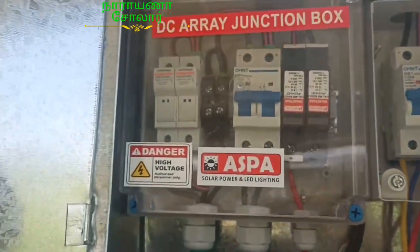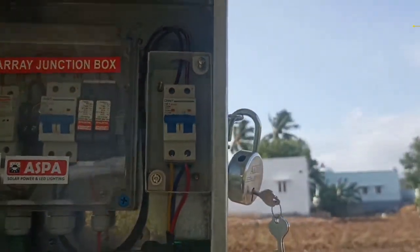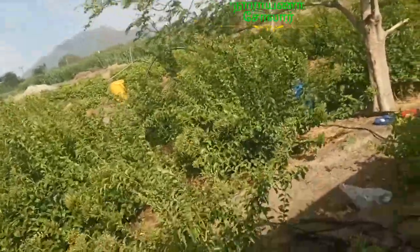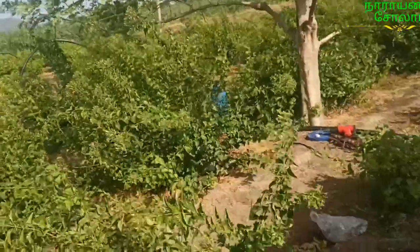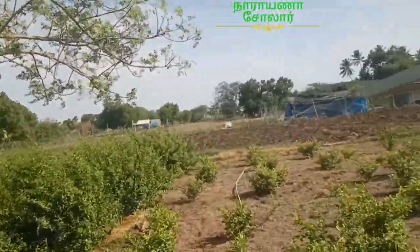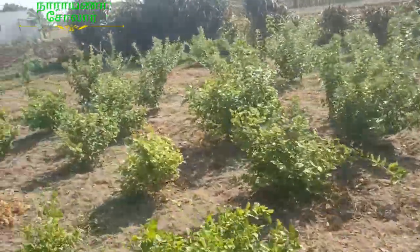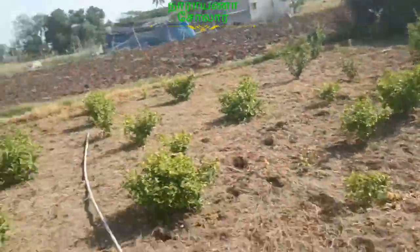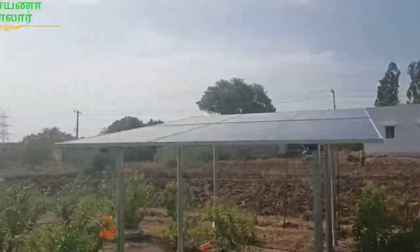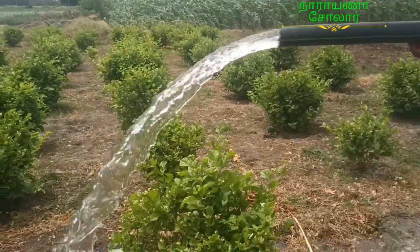We provide a DCRA junction box. It is a DCM-CV breaker. It is closed. We have to go easy to close the road. In the car we have to wait and get the right direction. The car has to go on the new car. We are watching the video before we go.